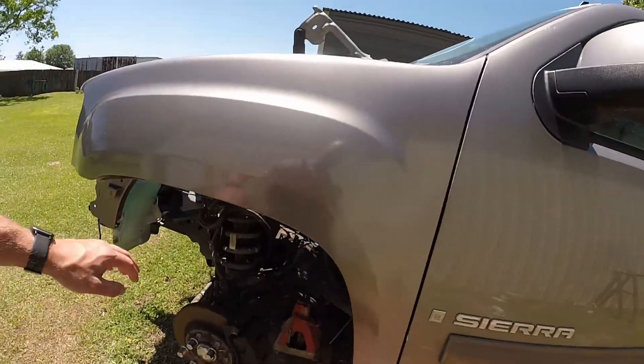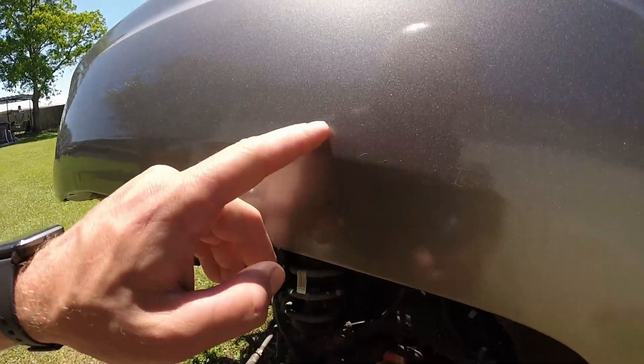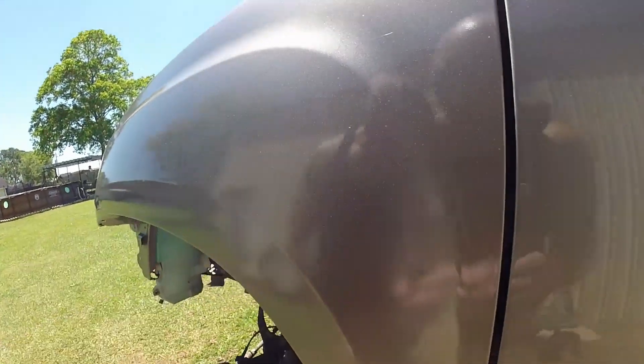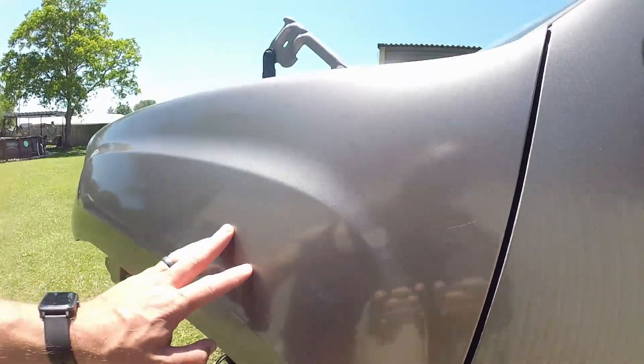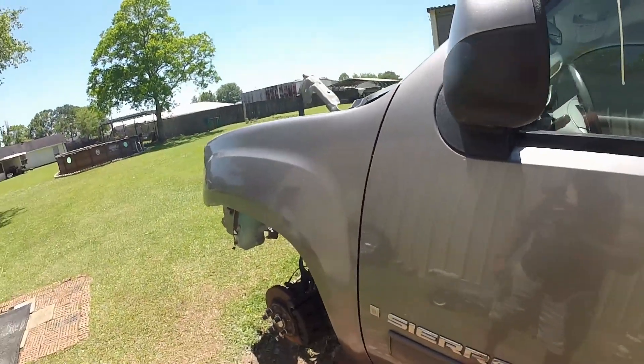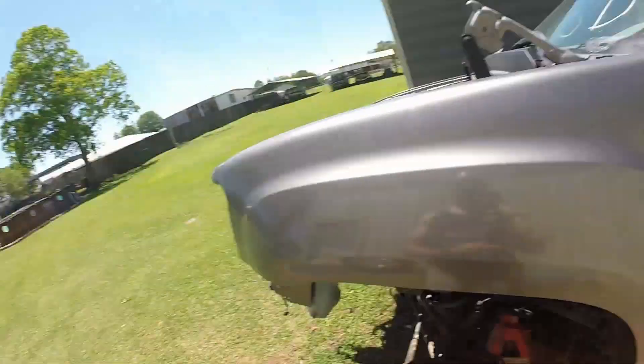We're going to let this stay in the sun for a few days and harden up before I start sanding on it. Here's the fender — it got a little dirty because we've had rain for a few days. It has a little more eggshell look and some orange peel right now, but we didn't have any runs, thankfully. If you stand back and look at the two, they look almost identical. I'm hoping we can sand it down with around 3000 grit and then buff it out to bring out the shine.